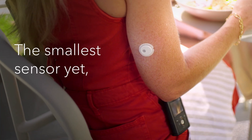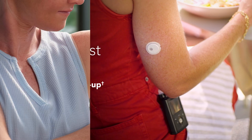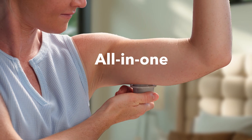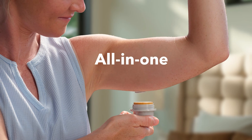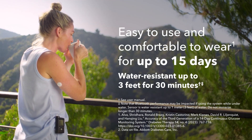The Instinct Sensor is the smallest sensor yet, with a one-hour warm-up, featuring an all-in-one applicator for quick and easy insertion. It's designed for comfort, is water-resistant, and lasts up to 15 days.